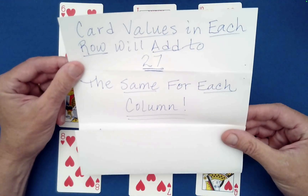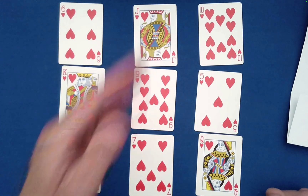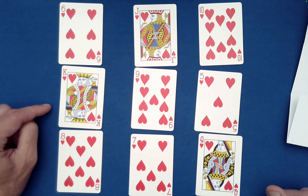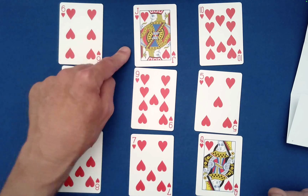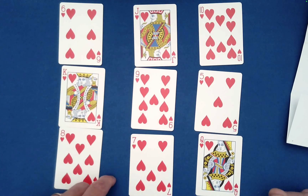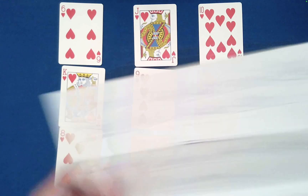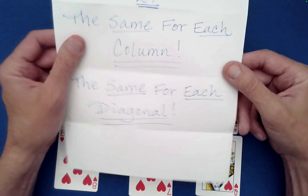The same will be true for each column — each column adds to 27. Let's check: 6 plus 13 is 19, plus 8 is 27. Then 11 plus 9 is 20, plus 7 is 27. Then 10 plus 5 is 15, plus 12 is 27. That is wonderful!